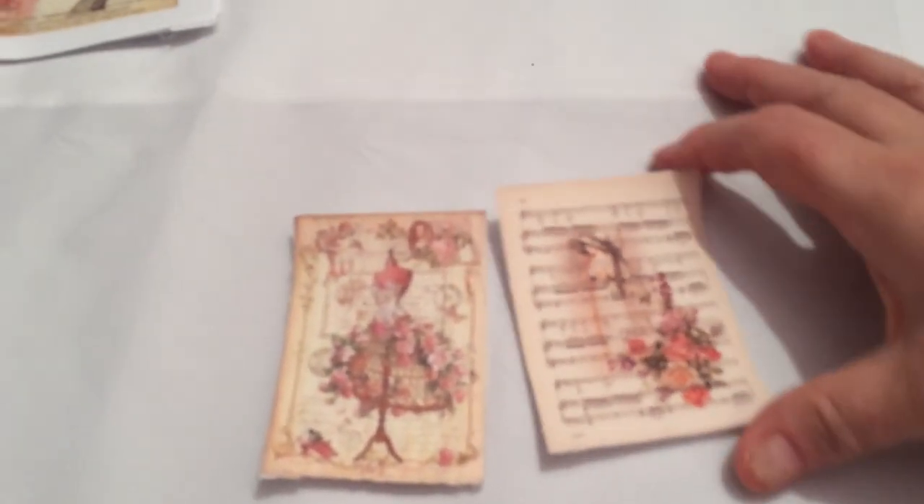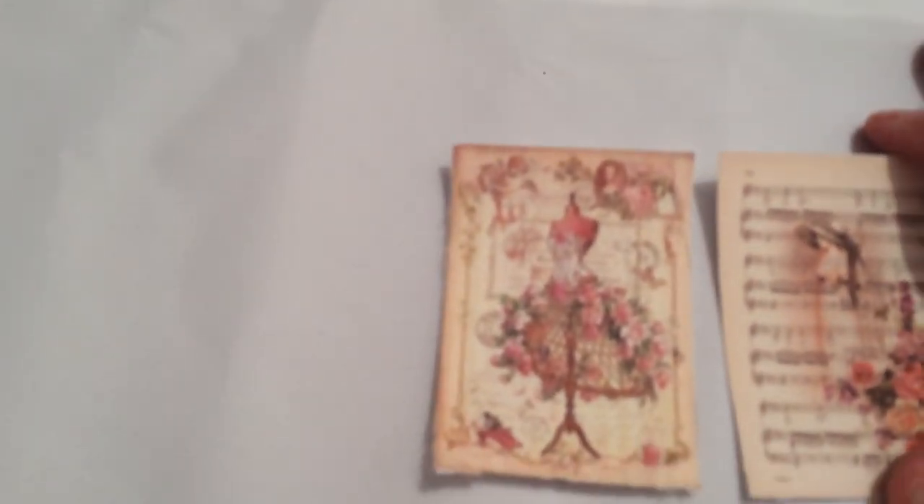Let me show you a couple of smaller ones that I did. You'll probably recognize the images — they're out there on Pinterest and the internet all the time. I just scaled them down. You can see they're about two and a half to three inches — really nice for a tag or whatever. And then you simply peel off the back.